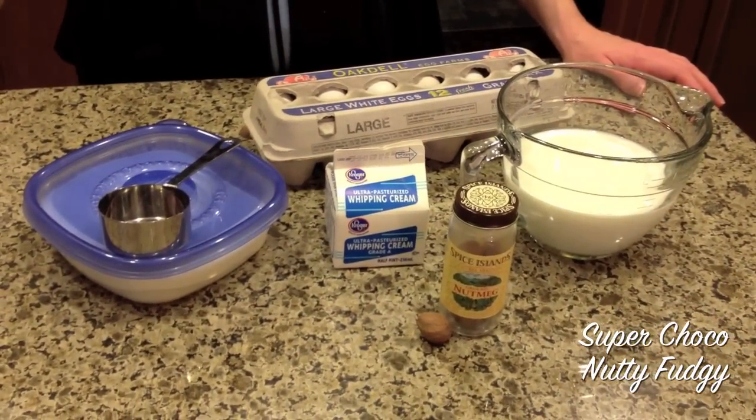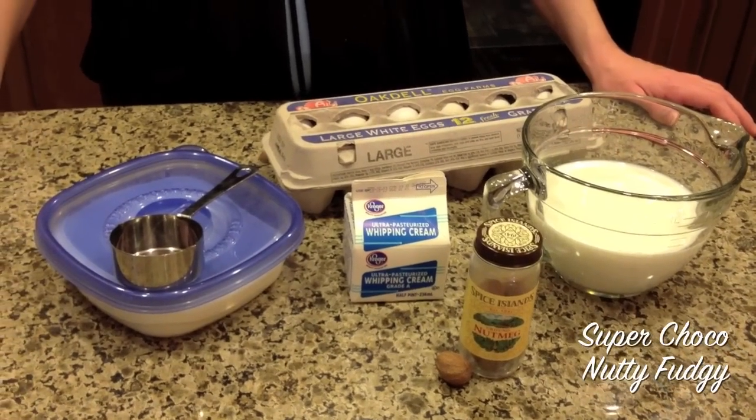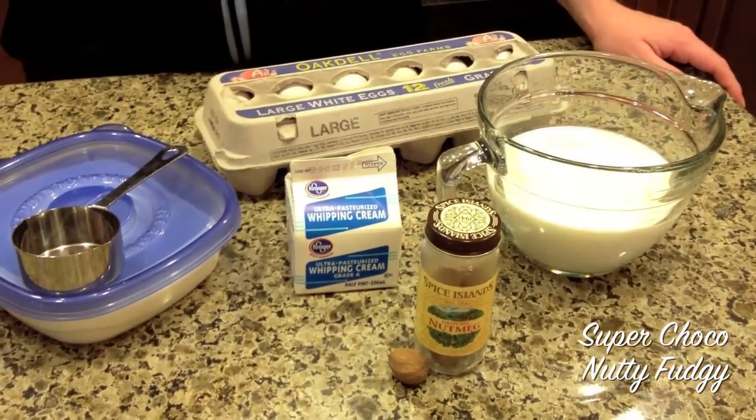I'm going to do the cooking method of making eggnog. You can do it with raw eggs, but I don't feel totally comfortable with that, so let's get started.